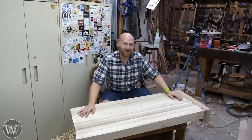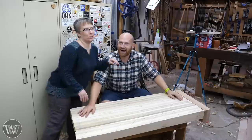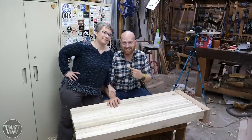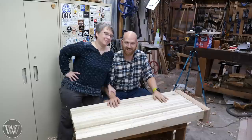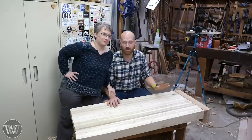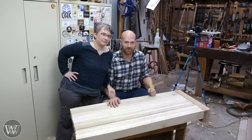Hey y'all, I'm James Wright and welcome to my shop. Today we're going to have some fun making a bench without a bench, from someone who is brand new to woodworking with basic hand tools. This is going to be a very fun series — let's dive in.